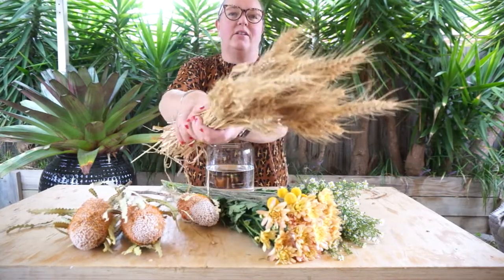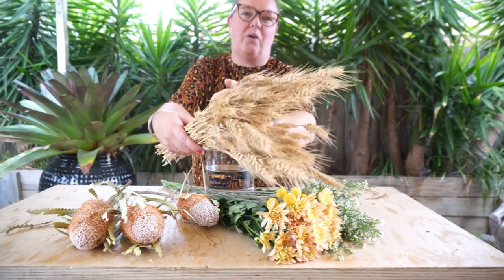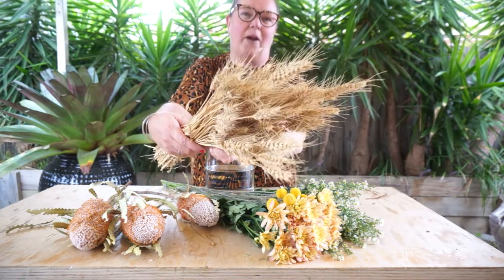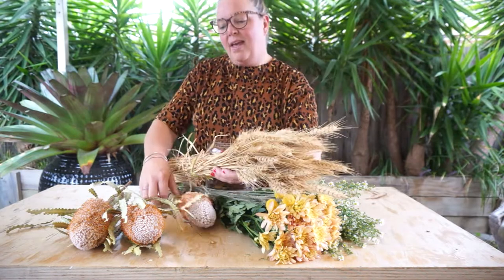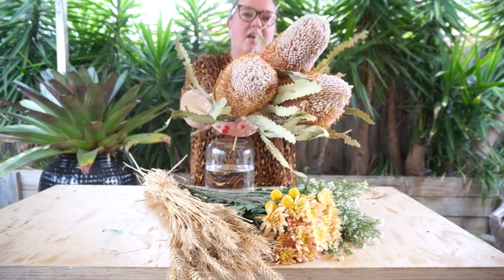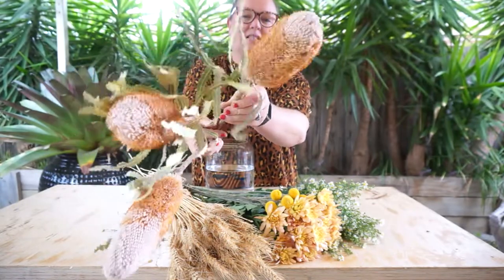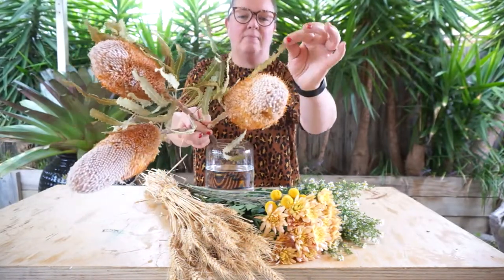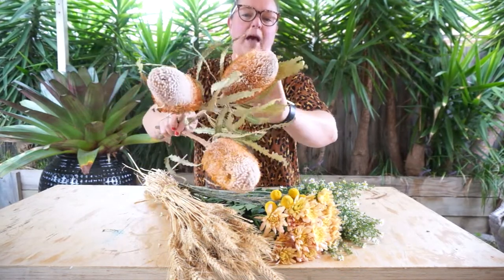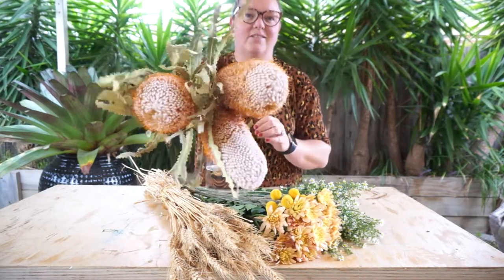We've got a dried element in this week's box which is really textural and quite interesting to work with — Wheat. That'll be a really nice dried element to incorporate into your box this week. And we've got the beautiful Banksias which are our feature flower this week. Fantastic long stems with prehistoric looking zigzag leaves and quite soft, spiky little flowers that go up each of the stems. It's going to look fantastic.